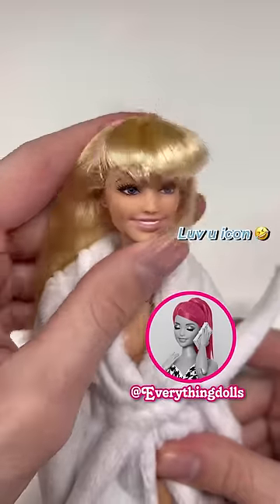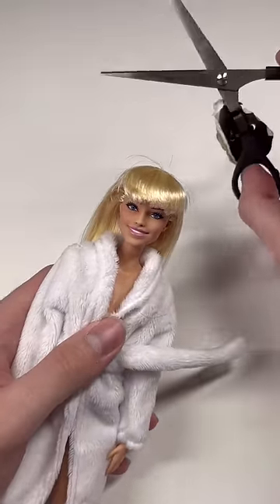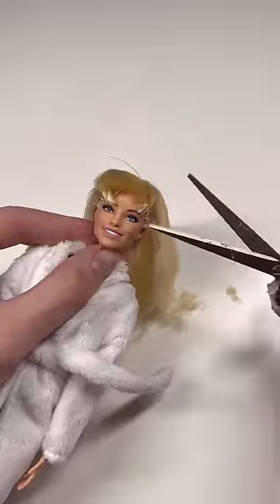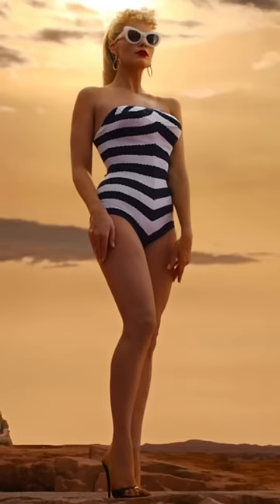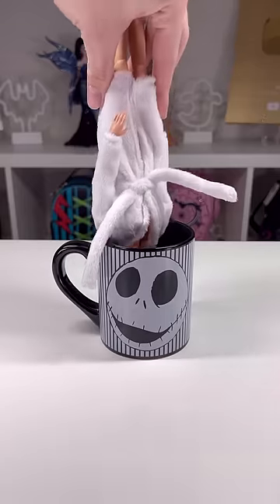I got inspired by my friend Everything Dolls to make a custom 1959 Barbie out of this Margot Robbie Barbie doll. I was really bummed Mattel did not make a 1959 inspired Barbie for the Barbie movie, considering the teaser trailer did feature Margot Robbie as the 1959 Barbie.